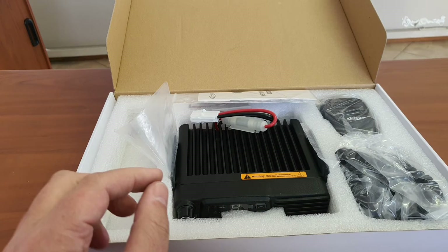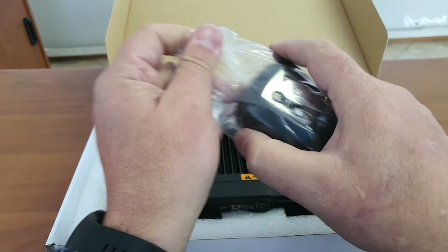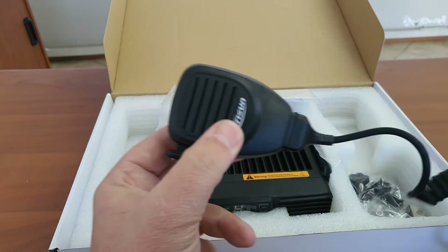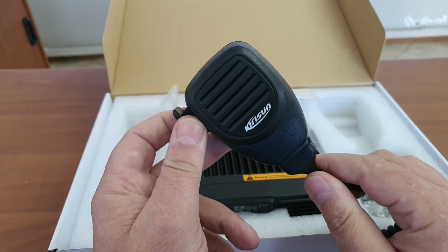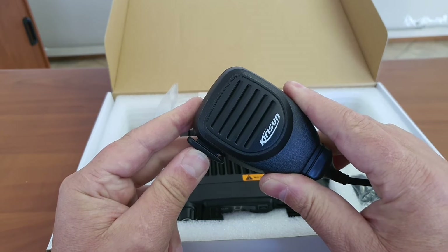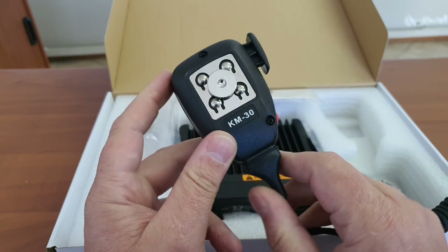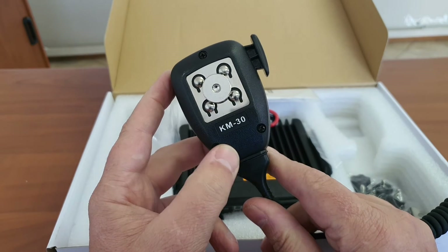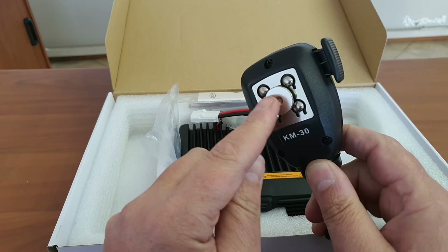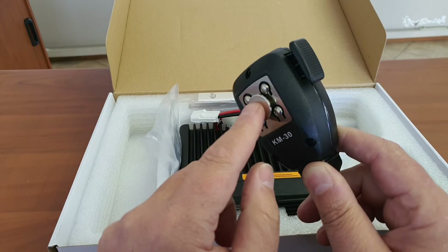Next is the microphone. Similar to most brands, it has the Kerisan brand on it. You can feel a definite click — you know that you're actually clicking a button. There are no other keys on the radio itself. It is branded as a KM30, similar to the Kenwood KMC30, and it has a steel mic hook at the back, which is good because you can attach certain programmable functions to the radio.